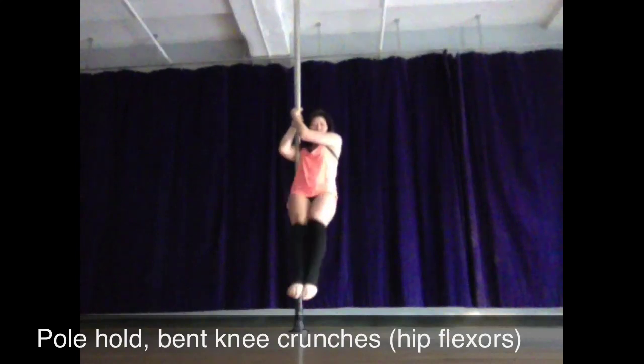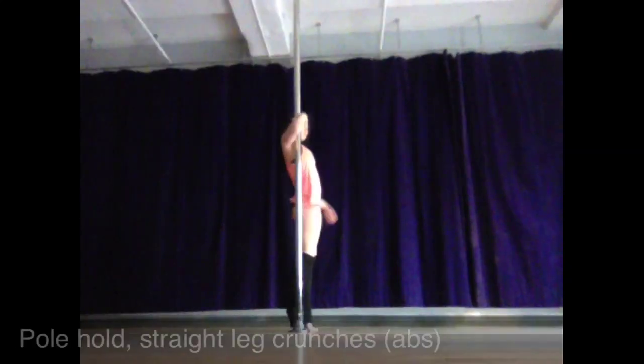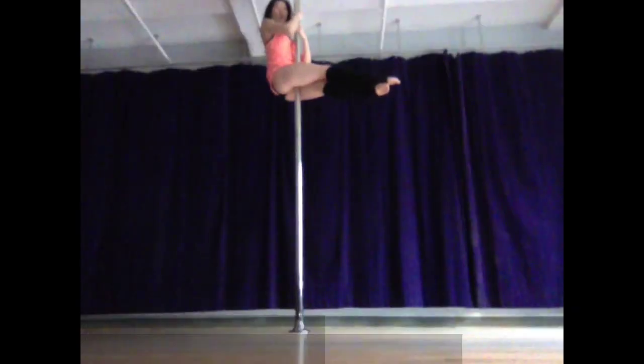You can also make it a little bit more difficult by working bent knee crunches while you're doing your pole hold. That helps to strengthen your hip flexors. If you really want to work your lower abs, you can do straight leg lifts while you're in your pole hold. Make sure that you're really extending out through your toes so that you're not using your quads to lift your legs.